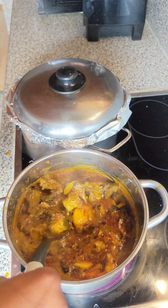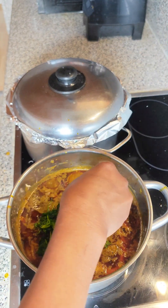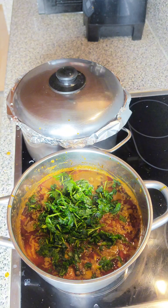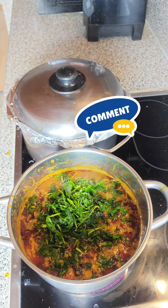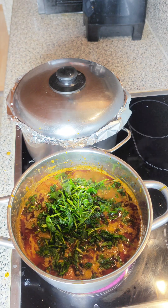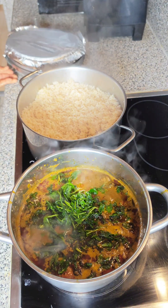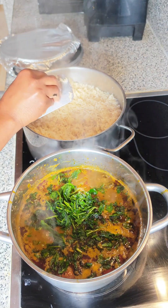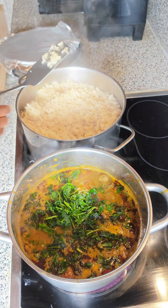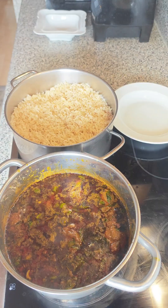After this onions addition, please thumbs up this video before the spinach goes in! Make sure you like, share, and comment at the end — tell me what you'd like to enjoy this recipe with, because I enjoyed mine with rice and it was worth it. So delicious! Look at this rice — it has steamed up nicely. Look at me checking the texture — that is just how I wanted it.